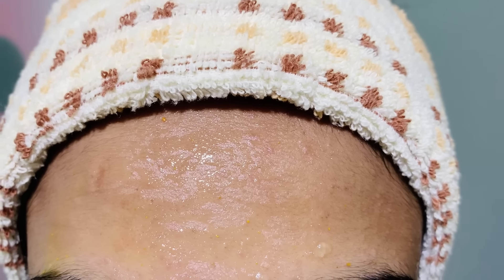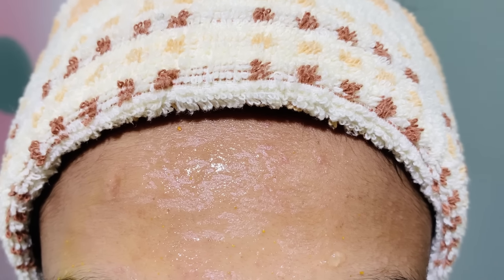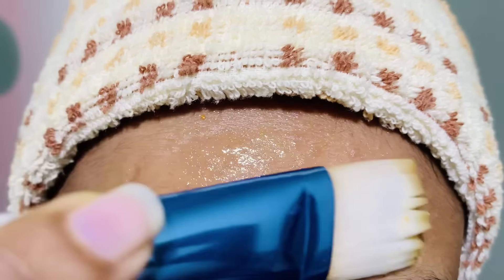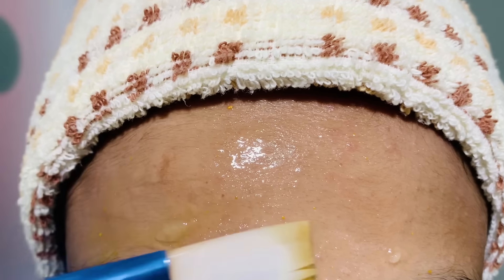Now I am going to tell you how we can apply this. After washing your face you can apply this using a face brush like this. This is my first day and you can see how my face looks like. I am trying this for another 2 days.